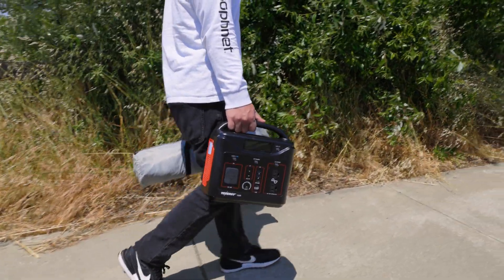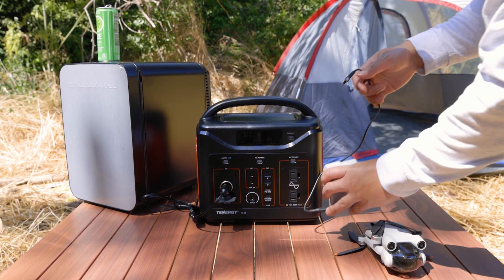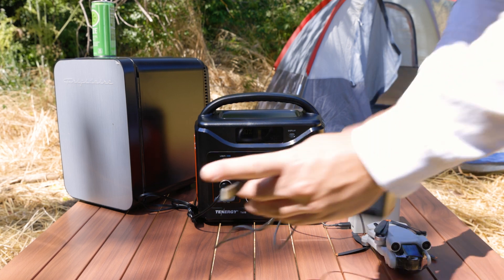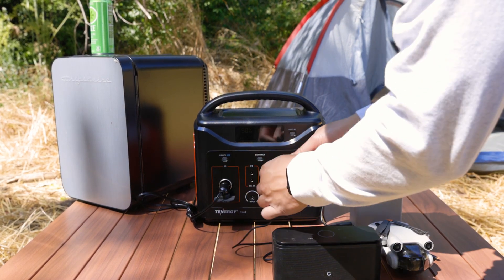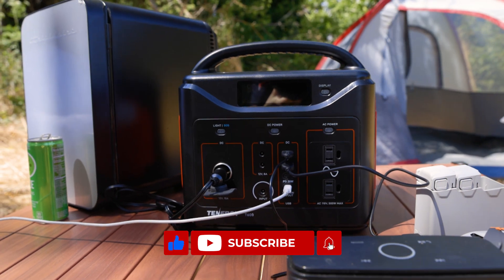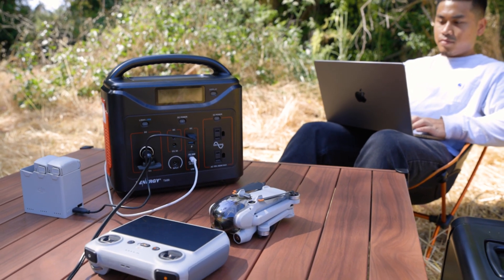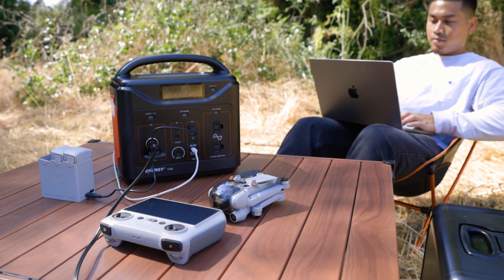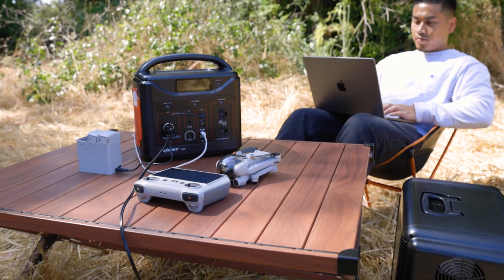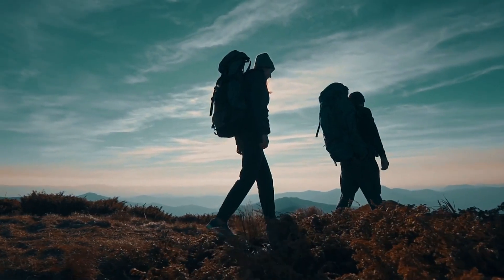And there you have it — all your burning questions about the T600 portable power station answered! We hope this video has provided you with valuable insights and helped you understand the capabilities of this device. If you found this useful, don't forget to hit that subscribe button so you won't miss an update. If you have more questions or want to share your experiences with the T600, leave them in the comments below. Thanks for watching, and until next time — let's stay connected, powered up together, and keep exploring!